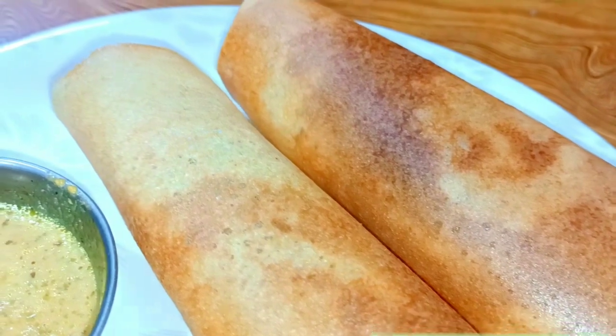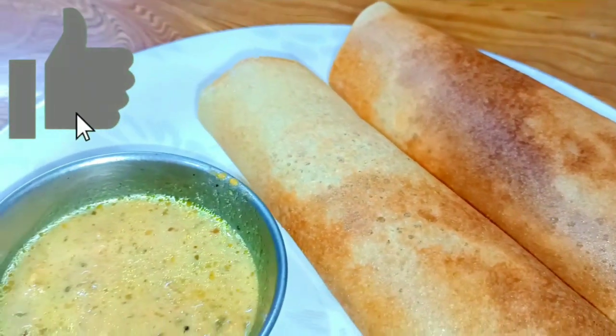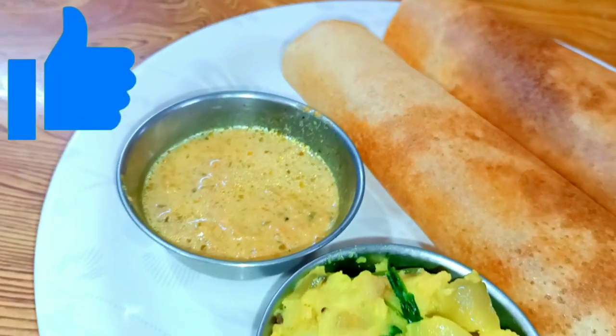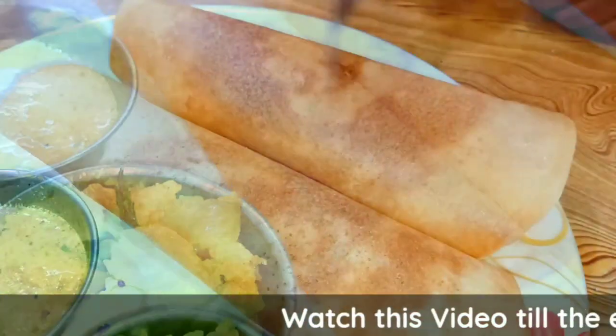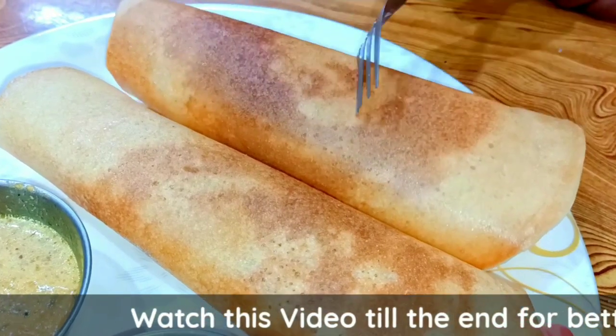I'm going to do an easy breakfast recipe. I'm going to try many breakfast recipes this week and show you the breakfast recipe.